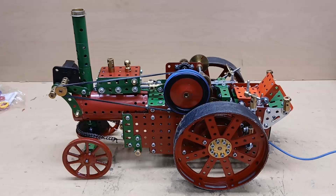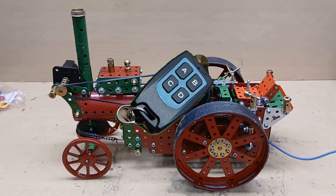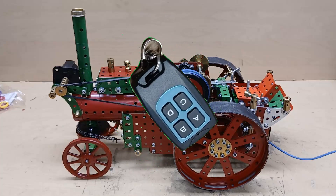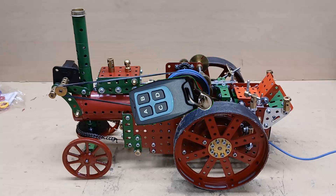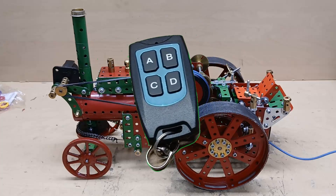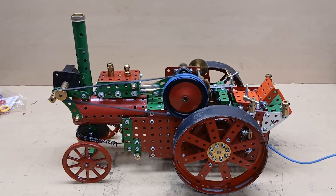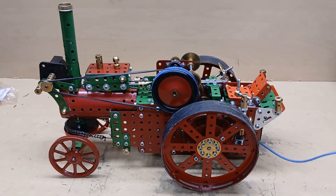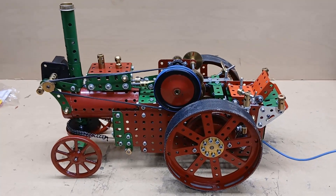I've also put in a remote control. The remote control has four channels, each one has a relay, and by wiring the two motors in a bridge configuration across two channels, you can get forward and reverse for two motors. So it will drive forwards and backwards and it will steer.